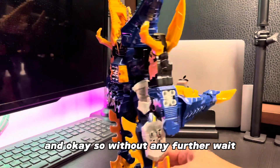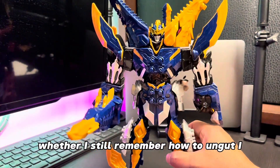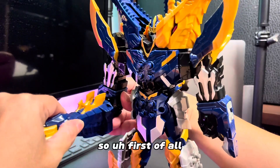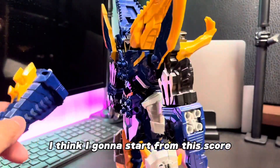Okay, so without any further ado, let's take a look at whether I still remember how to un-transform this Kisiryu Neptune, because it's already been a long time ago. So first of all, I think I'm going to start from this sword.